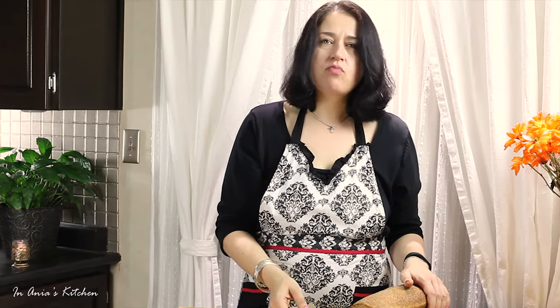Thank you so much for watching. Don't forget to subscribe if you haven't already. If you enjoyed the video, please give me a big thumbs up and I will see you next Friday. Bye! Smacznego.